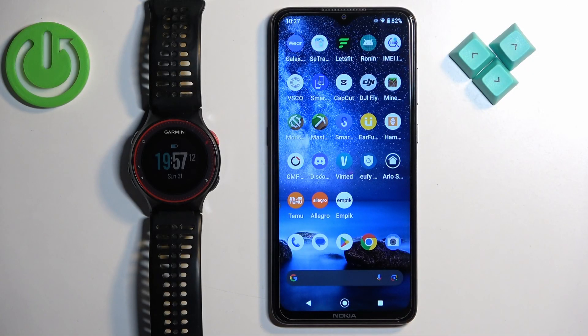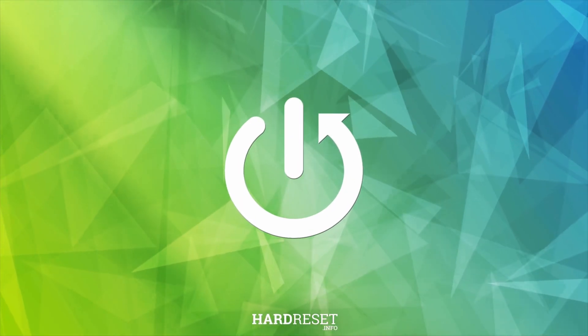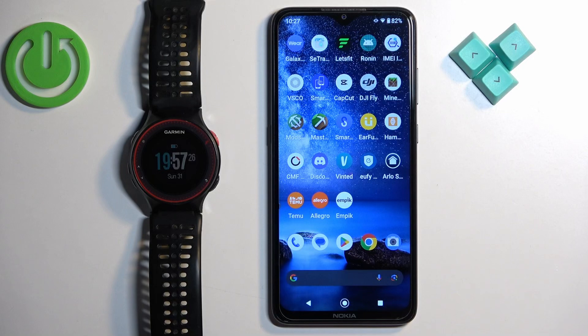Welcome. In front of me I have a Garmin Forerunner 225 and I'm going to show you how to pair this watch with an Android phone. First, we need to download and install the Garmin Connect application on the phone that we want to pair with our watch.